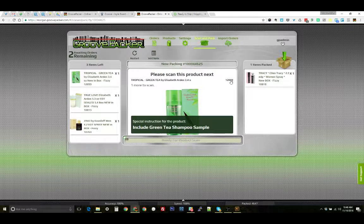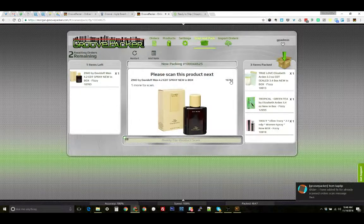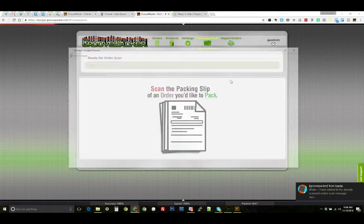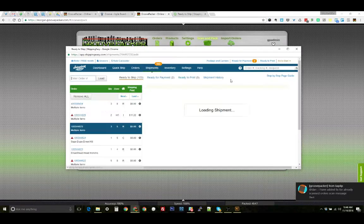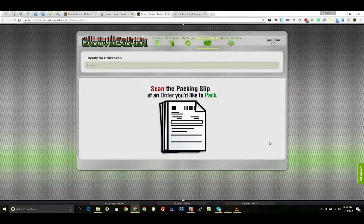Now each of these items would be scanned and placed in the box like usual. When we finish scanning the last item, the window automatically pops up and shows us that order that we just finished scanning. We print the label and then just close this window to return to Groove Packer and we can continue packing the next order. And that's all there is to it.